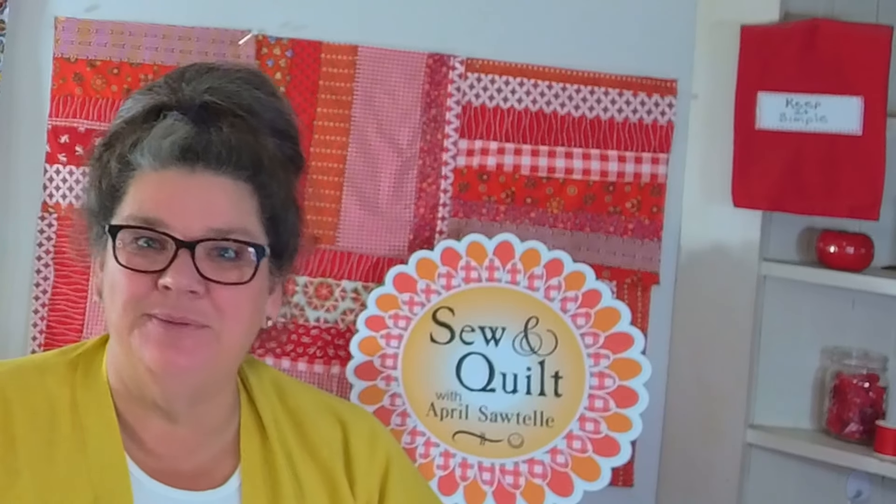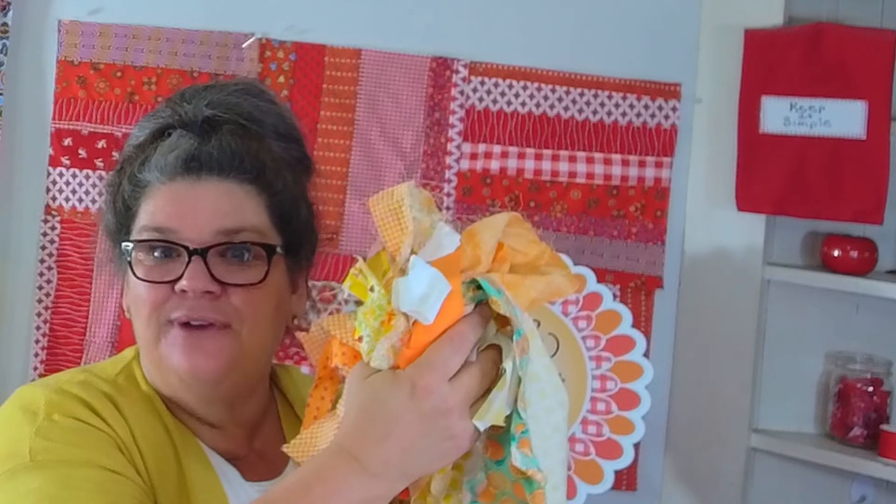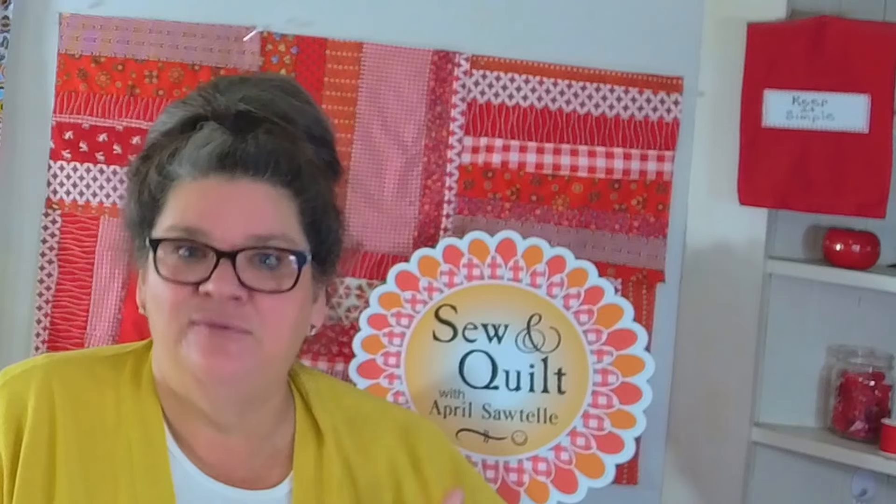Hi there, I'm April Sawtelle and welcome to my channel. What I'll be doing today is taking all of these scraps and getting them cut down to size. I just want to put two straight lines on each piece — I want a whole bunch of rectangles, and it doesn't matter what size they are.